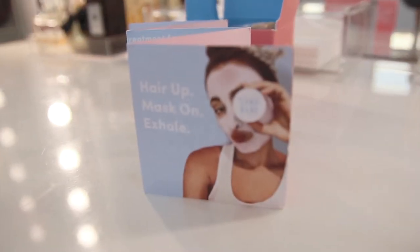I'm going to open it and show you what's inside. First, you'll see a leaflet that contains information about the product. Hair up, mask on, exhale — experience the four-in-one treatment for your skin.